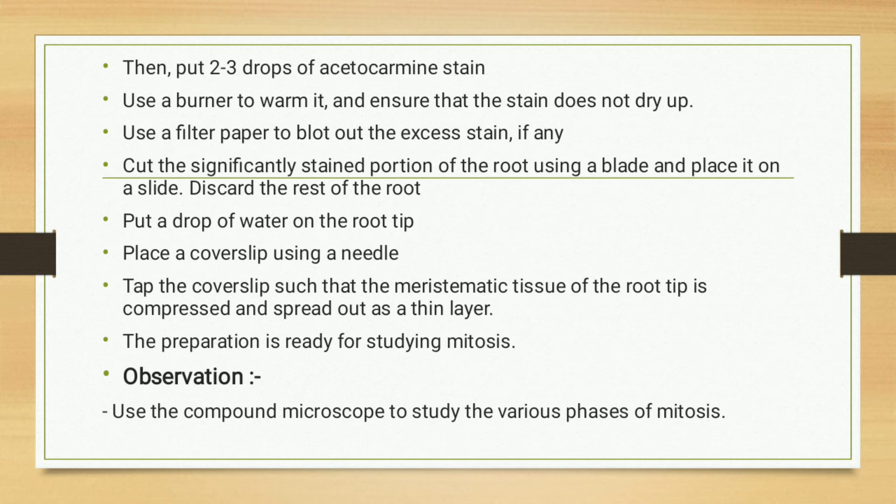Using filter paper, blot out the excess stain if necessary. Then cut the significantly stained portion of the root using a blade and place it on a slide, discarding the rest of the root. Put a drop of water on the root tip, then place the cover slip using a needle. Tap the cover slip so that the meristematic tissue of the root tip is compressed and spread out as a thin layer. The preparation is now ready for studying mitosis.